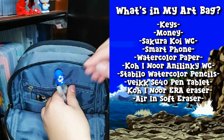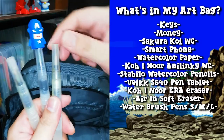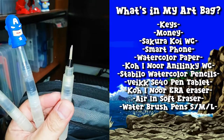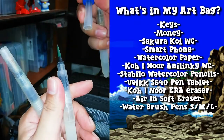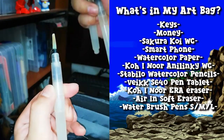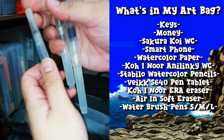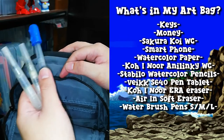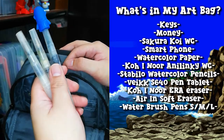Next I have these water brushes in different sizes — a small brush, a medium brush, and a large brush tip. I like water brushes because they eliminate the need for a cup of water, and they prevent you from knocking it over and ruining your artwork. I always use water brushes instead of a normal brush with a cup of water.